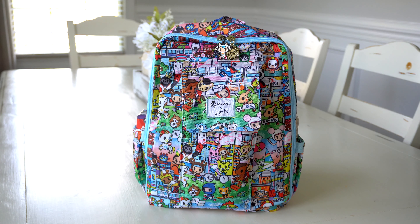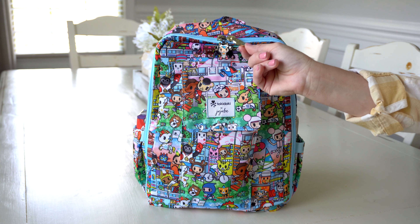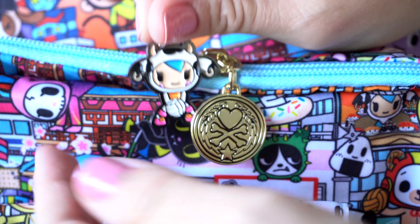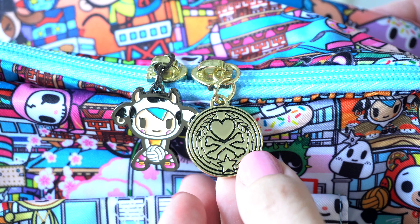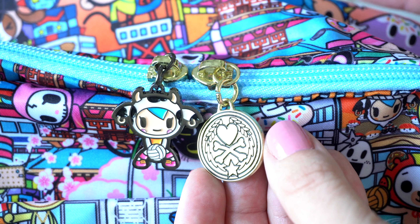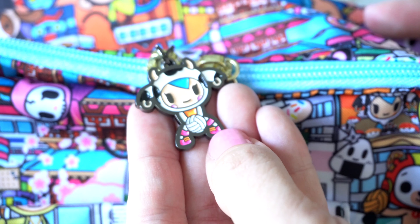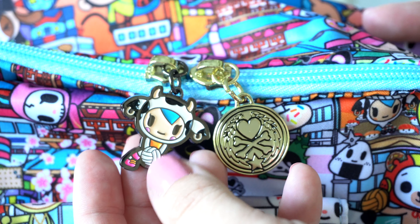One of my favorite things about this new print is that these tags here — you can actually take them off and change them out. I have a little Mozzarella charm here, she is so cute, and then I have this Tokidoki gold charm. A lot of the hardware on the new Team Toki is gold, but some of it also has a darkish gray metallic look to it.